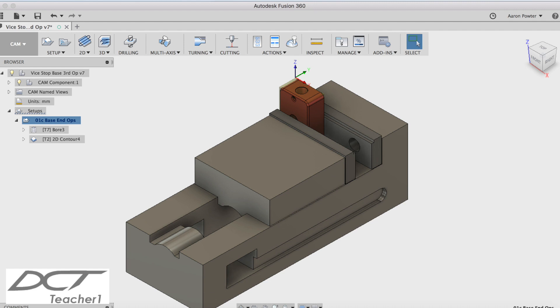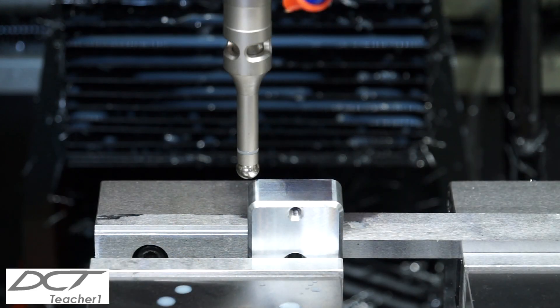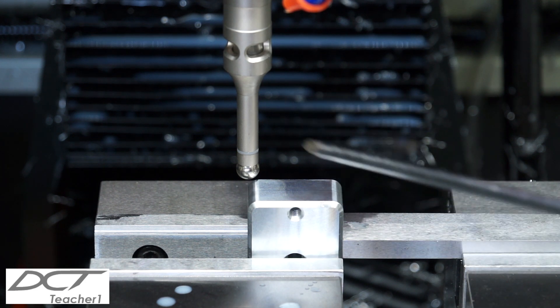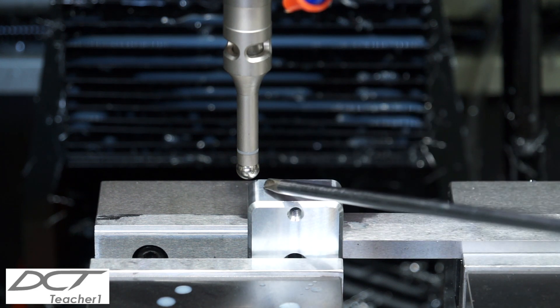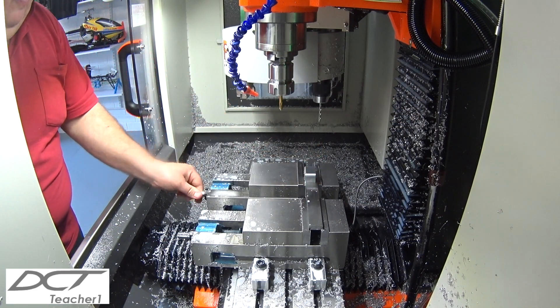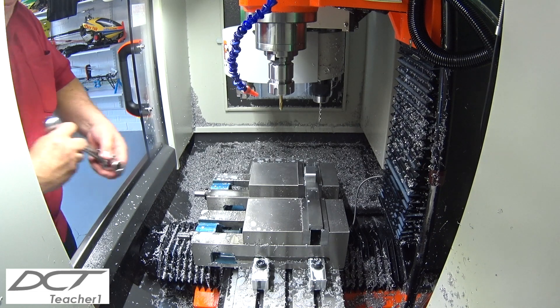Now for the end machining operation, I set up the G54 work offset to the back left-hand side of the part. You'll notice that I used the parallel strip held in the other vice, which would give me correct part alignment each time I place the part into the vice.